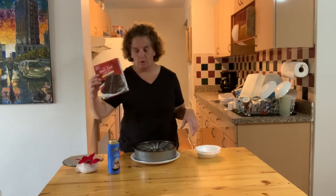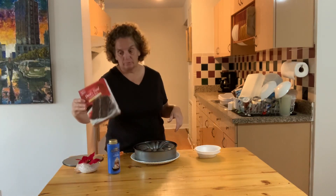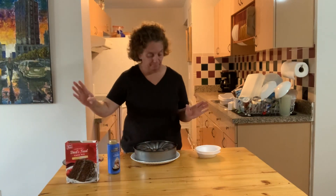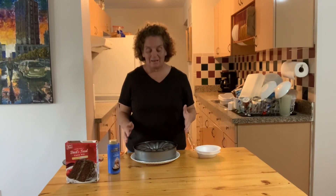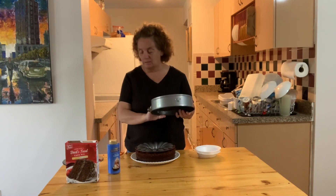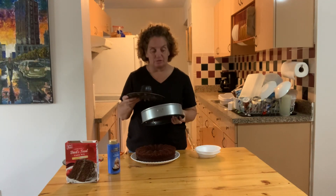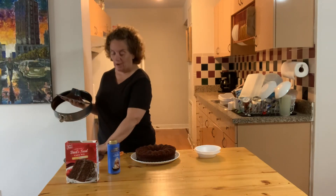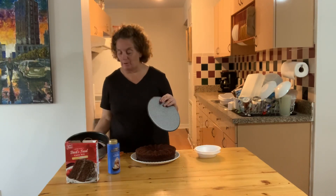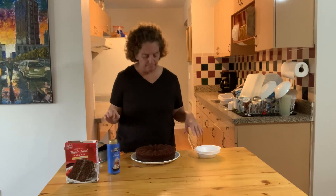I went and bought a devil's food cake mix from Aldi for less than a buck, so that's nice and easy. The Bundt cake pan I have comes with a couple of different inserts, so I can do cheesecakes or Bundt cakes. Bundt cakes seem to be the most elegant.